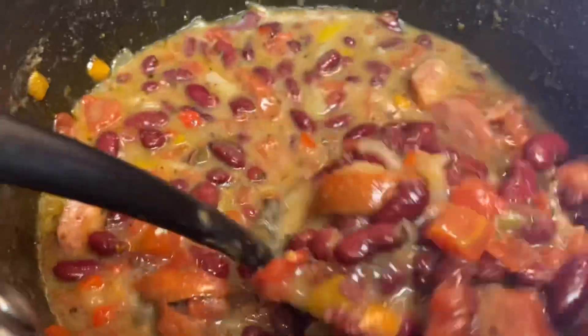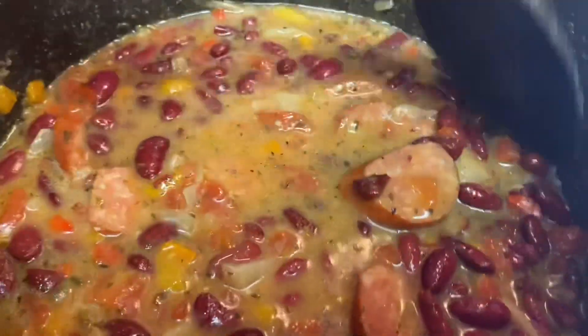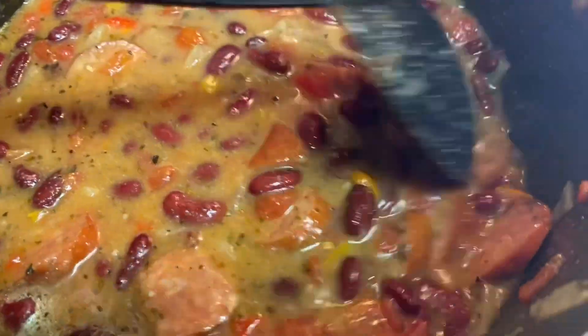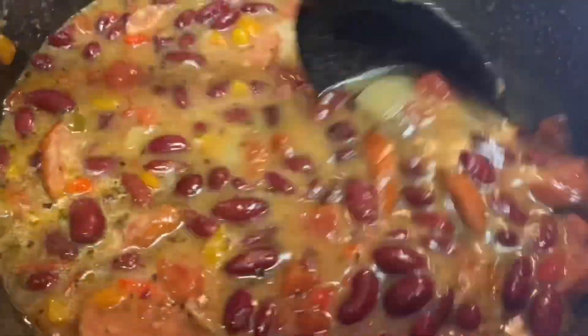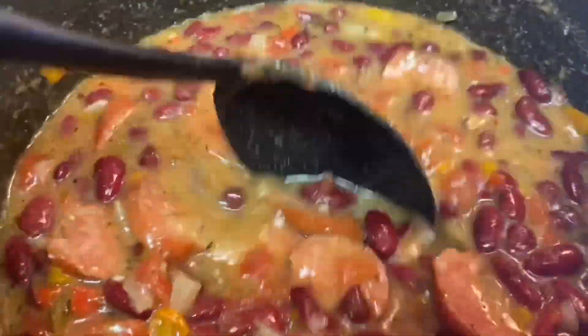For the liquid, I used chicken stock — I poured the chicken stock in and didn't use any water. You can use water if you want, but the chicken stock gives the beans a little more flavor along with the seasoning. The finished product came out pretty good — quick and easy.